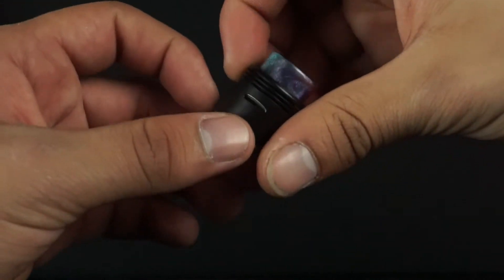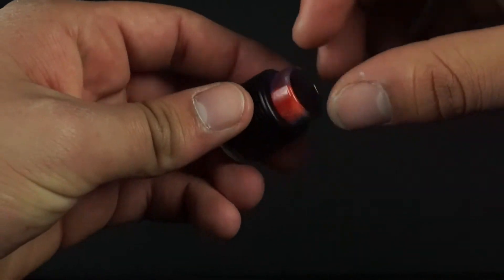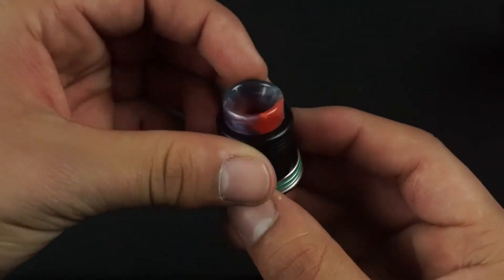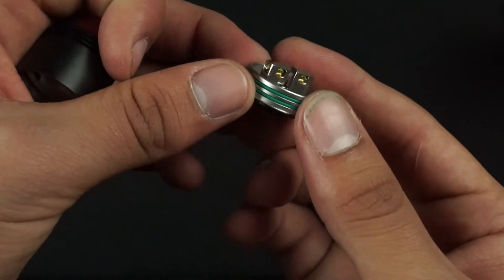Here is an actual complete Fonte RDA. This is what it looks like without the custom drip tip — it just comes with a regular A10 drip tip as you saw earlier. This one has a dinky drip tip that we sell online. Go ahead and check it out — we have a bunch of different colors of these if you guys are interested.